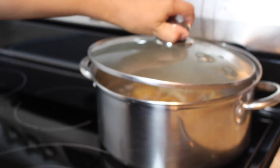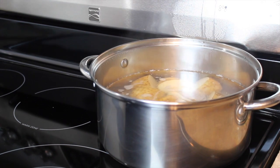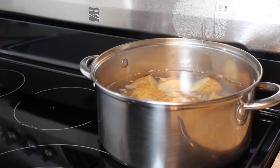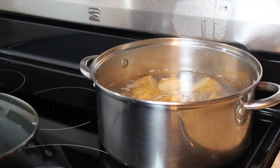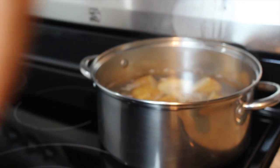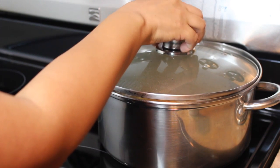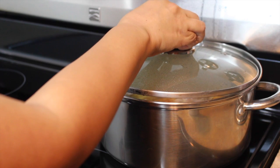Once our potatoes start to boil, we're going to lower down the heat to a medium. We're going to add about a teaspoon of salt. Then we're going to cover them back up and let them cook for about 10 to 15 minutes or until they're nice and soft. Una vez que las papas comiencen a hervir, le vamos a bajar el fuego a temperatura media. Les vamos a agregar una cucharadita de sal y las vamos a volver a cubrir y vamos a dejar que las papas se sigan cocinando de 10 a 15 minutos hasta que estén completamente cocidas. La tapadera no la voy a cubrir completamente — le voy a dejar así como un huequito para que no se nos vaya a tirar.